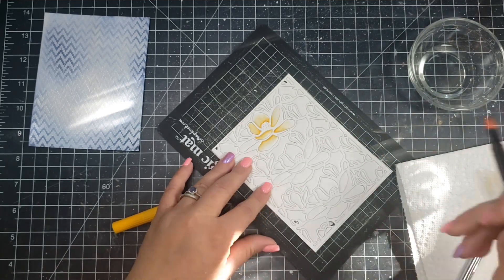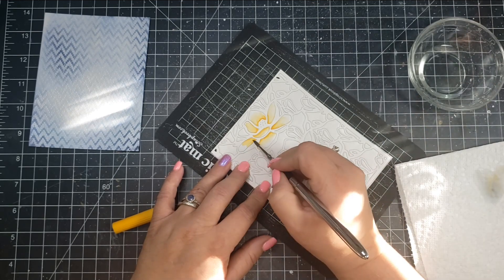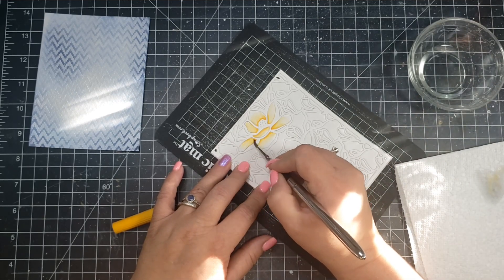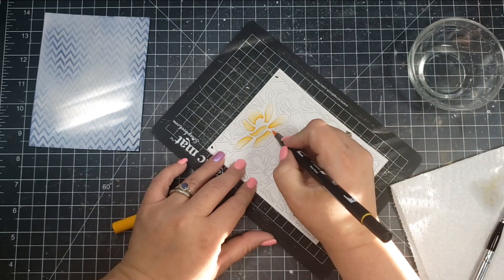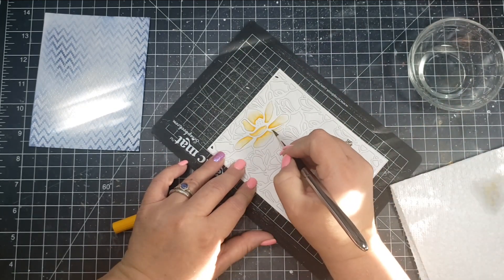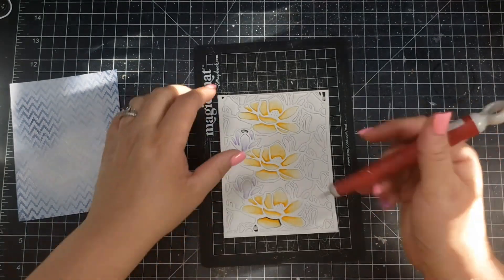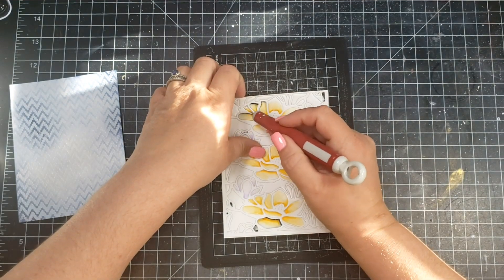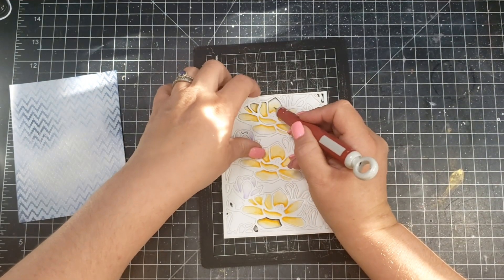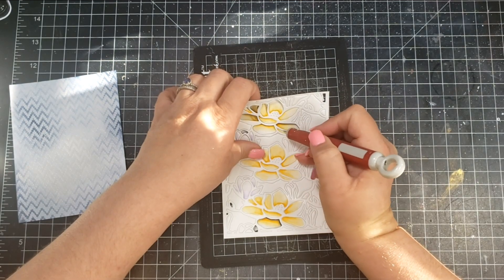I'm watercoloring these petals and it was just easier for me to leave the paper I had die cut on my magic mat so I know exactly where I need to color. I'm using my Tombow marker in 985, putting a dark line toward the center where there would be shadow, then applying water on my watercolor brush and blending that out towards the tip of the petal.